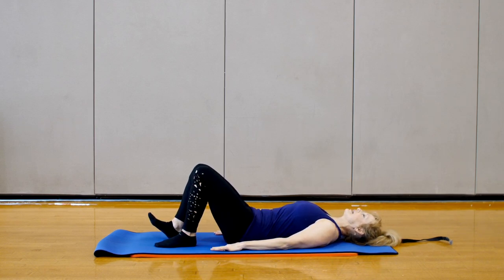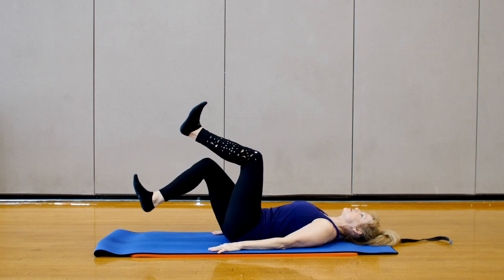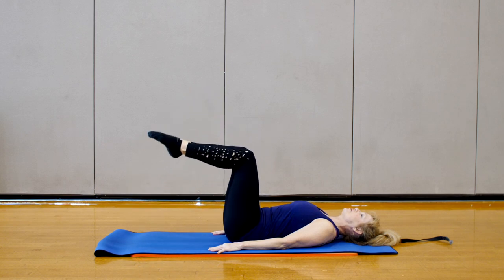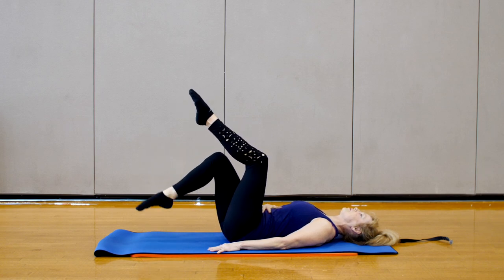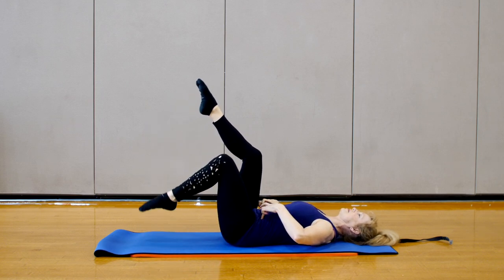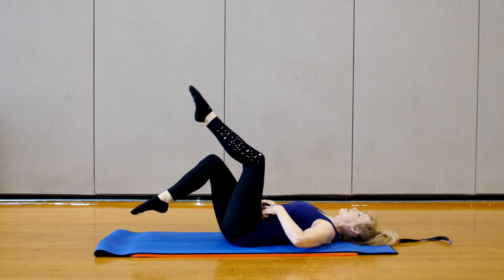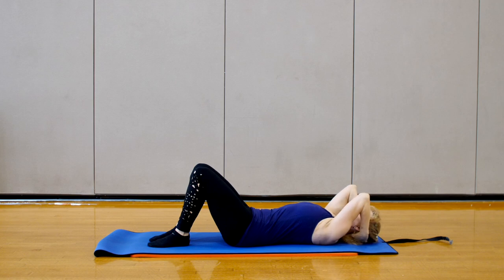We're going to extend our feet slightly and flex them, bringing one leg up. Bracing the core, dropping the ribs, try to switch mid-air and tap the heel. If the heel is too far a range of motion, tap the toe. You also do not have to touch the floor. If you prefer to just go a little bit, that's fine. What we want is to feel the entire abdominal wall supporting your spine in neutral pelvis, so the ribs and the hips are square. The back of the head is resting gently, and you're just letting one leg and then the other tap the floor as you go.